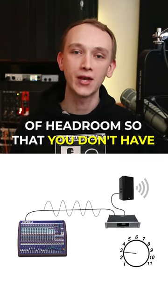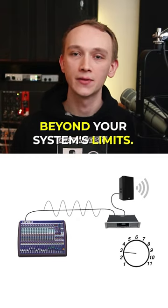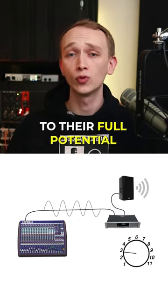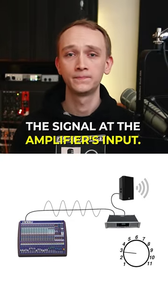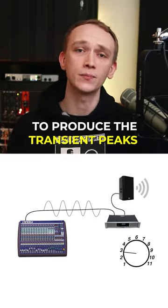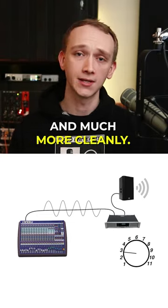It's much better to build in plenty of headroom so that you don't have the tendency to turn the signal up beyond your system's limits. With the extra headroom, the speakers will be able to perform to their full potential without the risk of clipping the signal at the amplifier's input. The additional headroom will also allow the system to produce the transient peaks and dynamics in the signal much more easily and much more cleanly.